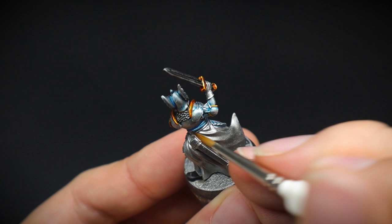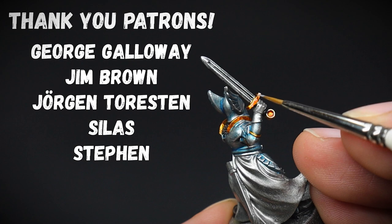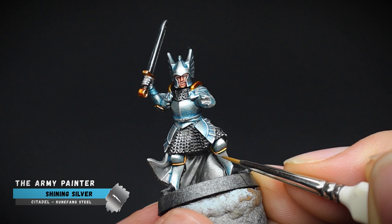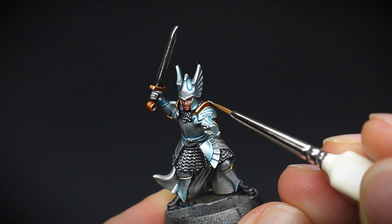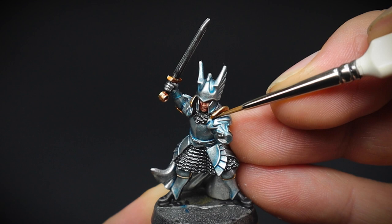Whilst the highlights are being applied, I would like to take this opportunity to say a big thank you to all of my delightful Patrons for your support. It's with your help that I am able to produce these videos for you on YouTube. So if you would like to know more about what there is on offer, then please do check out the Swords and Brushes Patreon page after this video. A thin line of Maka skin was then applied to the recesses between the gold and the silver of the armour, to break these sections up and to produce a dark shadow.